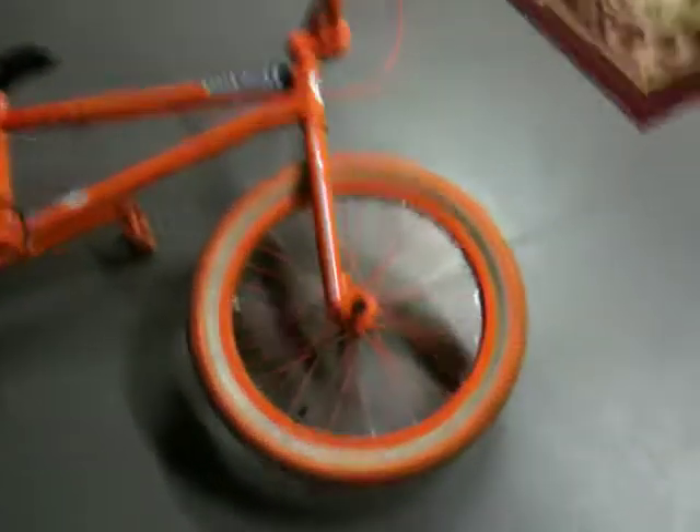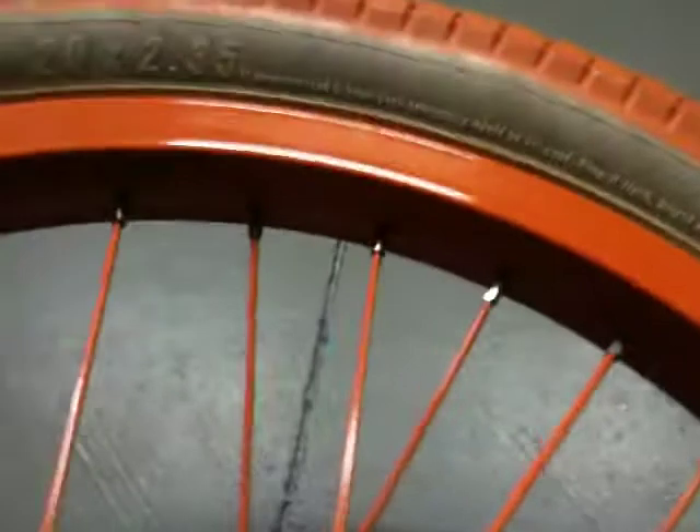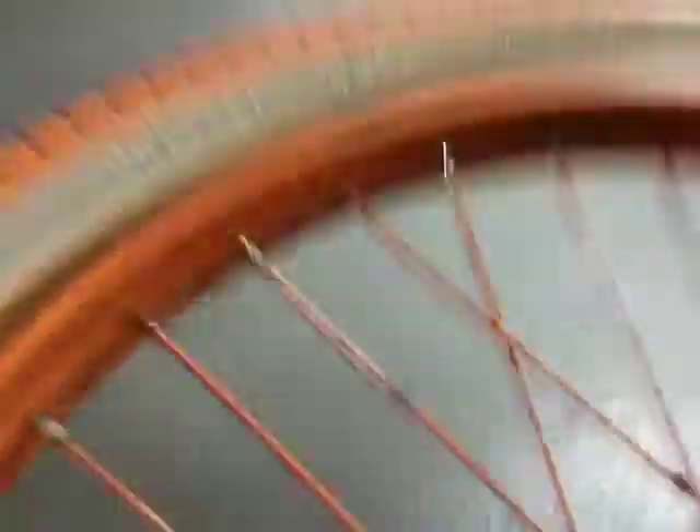Hey guys, this is going to be a review of the Odyssey Quadrant rims in safety orange. It's going to be a pretty quick review considering my phone is kind of low on battery. They're really good rims.